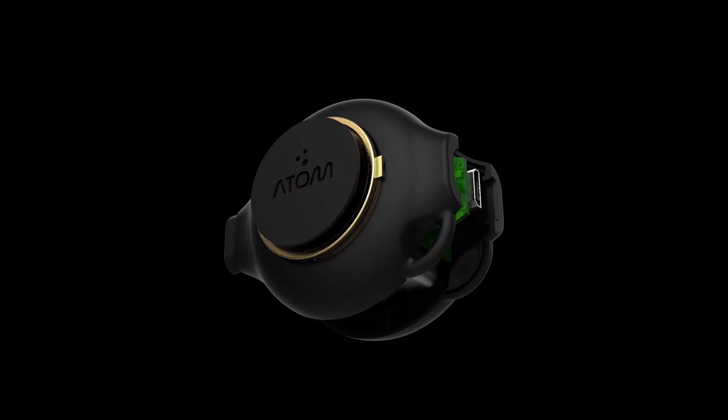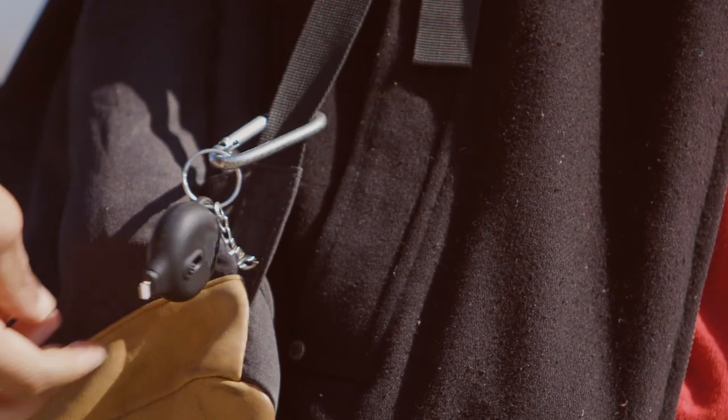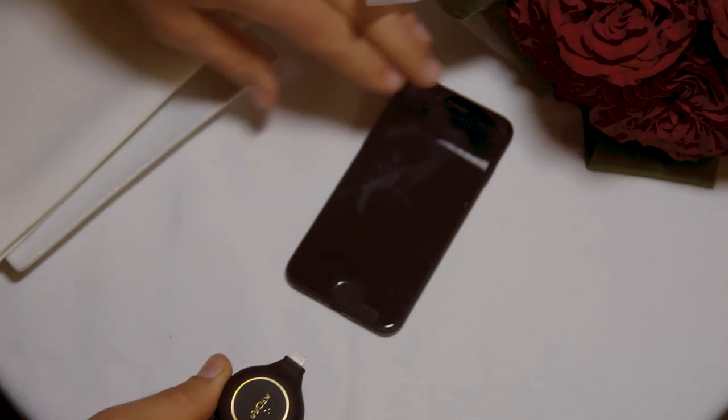Atom uses a custom high-density cell that allows it to pack the most amount of power in a small footprint. No ugly battery packs, no extra cords, no bulk whatsoever. It also uses a retractable tip that allows you to put it away without damaging the product.